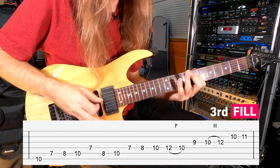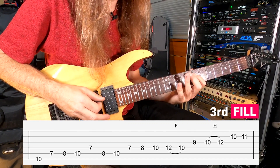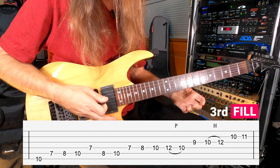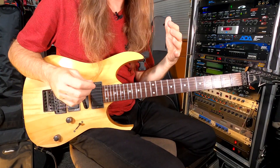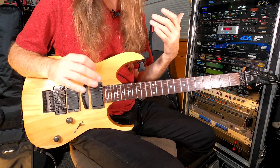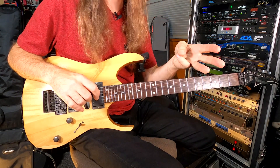That's the verse 3 fill. You finish out the same measures 13, 14, 15, and 16, and you're done with verse 3. The next video after this is going to be guitar solo 1, then after that the interlude video, and then the outro solo. I'll see you guys in the next video.